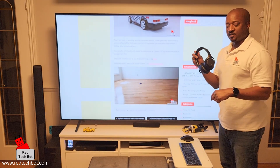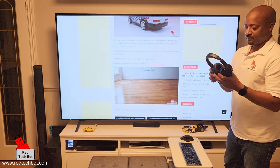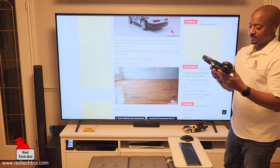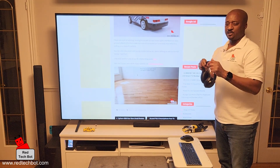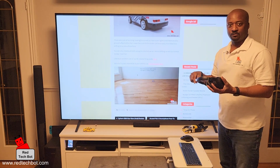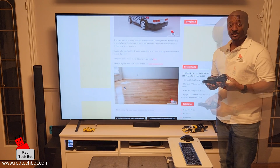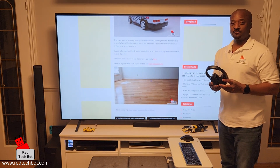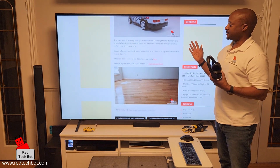Everything you see in this video you can find links below and get them. This is the older version of the XM series Bluetooth headset from Sony — I think the XM4 is out now. But you get links below for the latest version of this, as well as the TV. I hope you enjoyed that instructional video on how to hook up your wireless Bluetooth headset to your LG Smart TV.